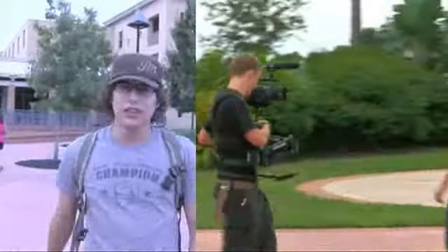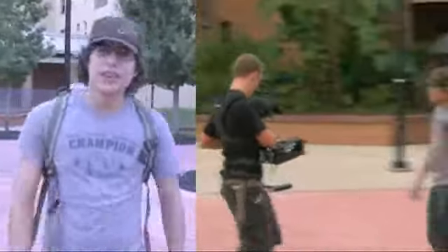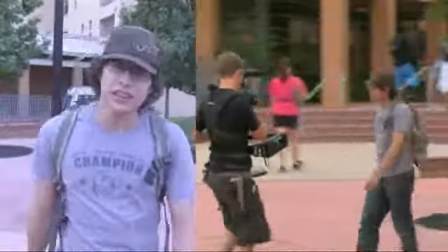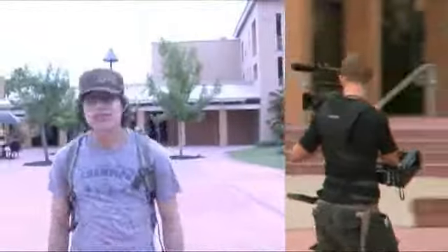Now let's see this thing in action with some basic Steadicam positions. This is called Missionary Position — it's when the operator is moving forward along with the camera, which is also pointing forward. This next position is called Don Juan — it's when the operator is moving forward but shooting behind him.